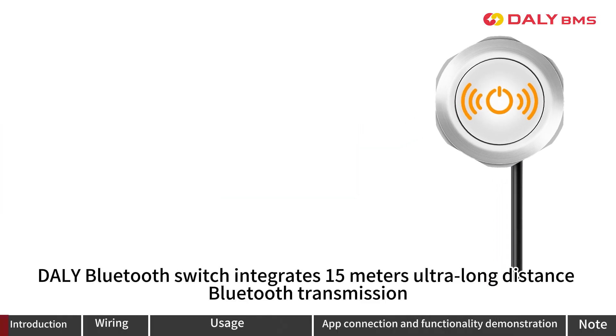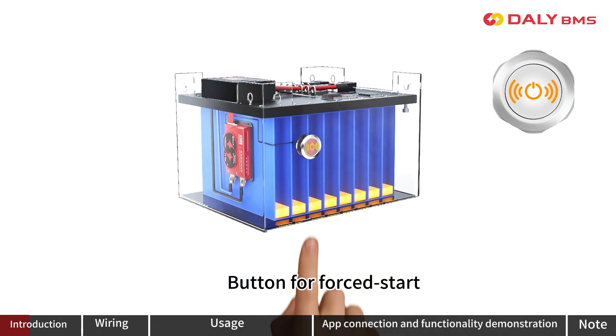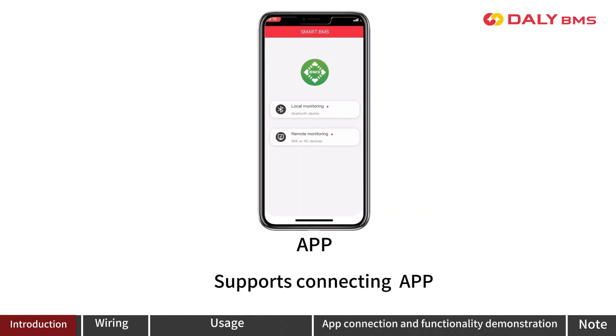The Dolly Bluetooth switch integrates 50m ultra-long distance Bluetooth transmission, a button for full start, and a status indicator in one. It supports the Qiqiang 4th generation Trunkstar B-Mouse, Smart B-Mouse, and HKMS series, and also supports the Connect App.